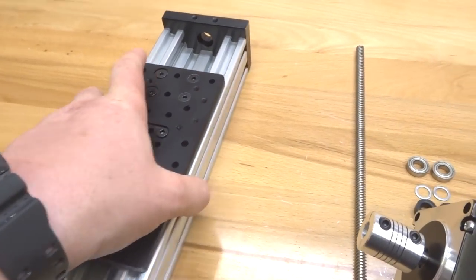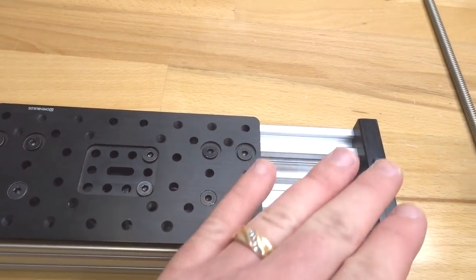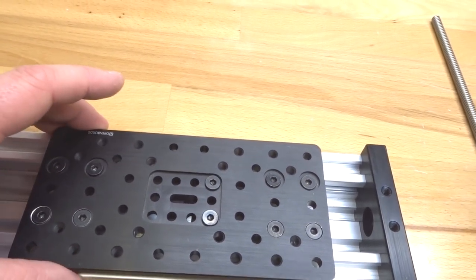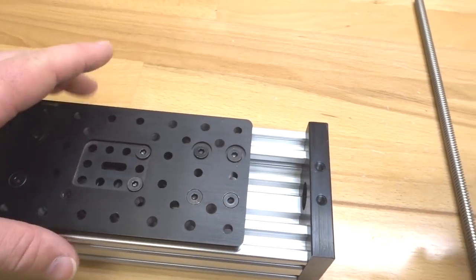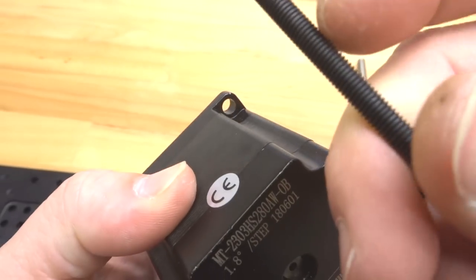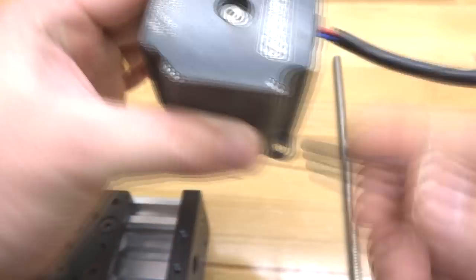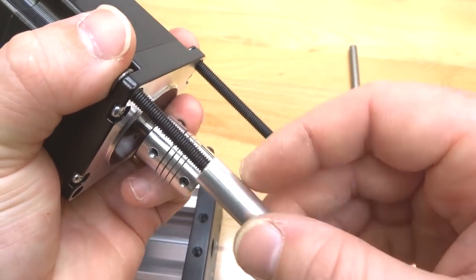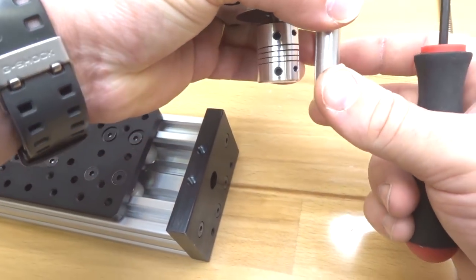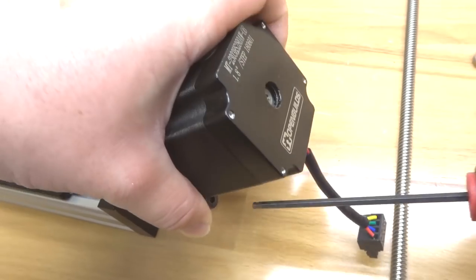Now attach the motor to the top portion of the actuator — that's the side with the OpenBuilds insignia on the plate. Take two 50mm screws and run them through the bottom two holes on the motor, then add your 40mm aluminum spacers. Attach this to the C-beam end mount using the two holes provided for motor mounting, and tighten it down.